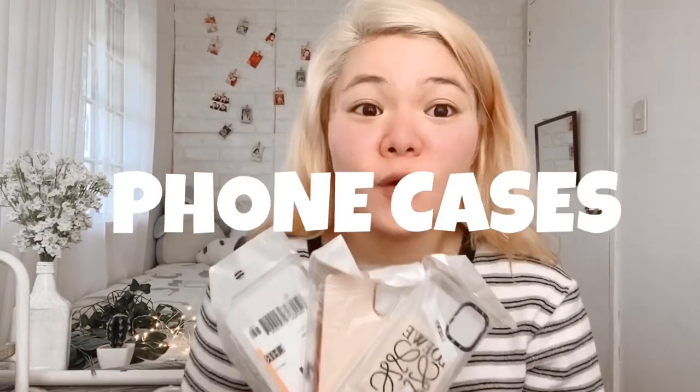Sa room decor haul, proceed na tayo sa ating mga — phone cases! So yung phone ko is ginagamit ko ngayon pang-record, so wala kang mag-model na iPhone 11. But pakita ko na lang sa inyo yung mga designs niya. I bought each of these for less than 100 pesos each. Like this one for example — I bought this for 71 pesos. Super worth it ng 71 pesos. And yung next case is itong London na case. Kahit sa case man lang, nakapunta sa London. For the last case, this one — currently ito yung phone case na ginagamit ko sa phone ko ngayon, and I bought this for only 75 pesos.